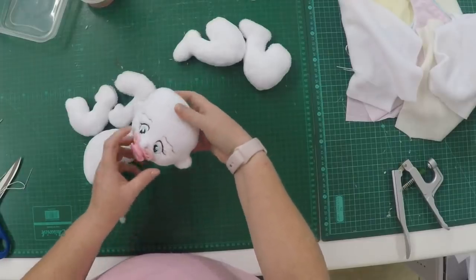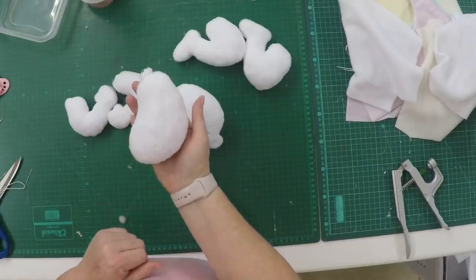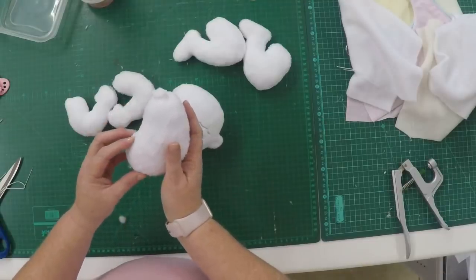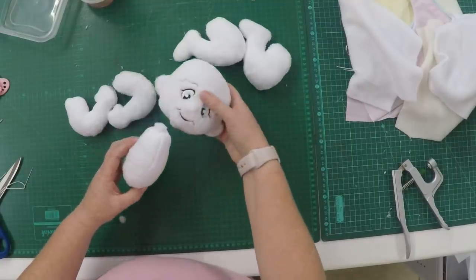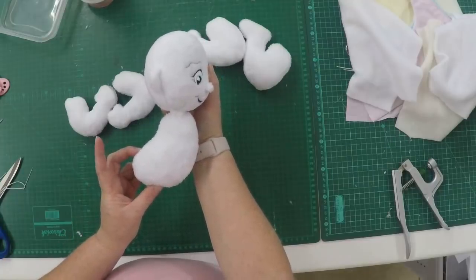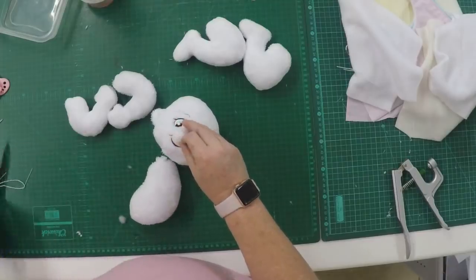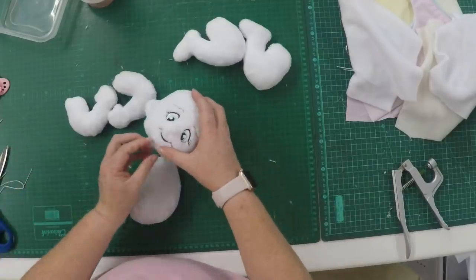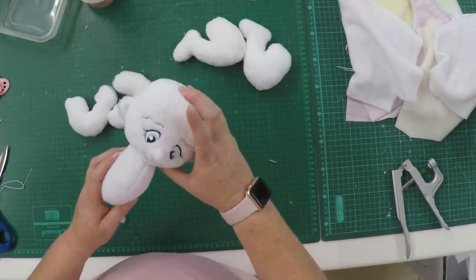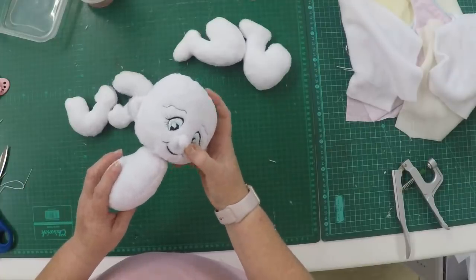I'm now going to attach my body to my head. The body almost looks like a bean shape — the big round part is the tummy area, this is the midsection of the back, and this is the little bum. Make sure your head is on correctly so the face is forward with the roundness of the body. We won't make a turnable head for this tutorial — you can add moveable arm and head discs if you want, but for this tutorial I'm not going to use those discs. We're just going to stitch the doll together.